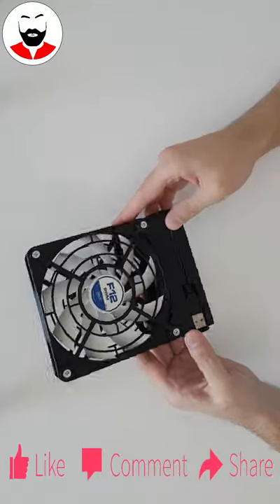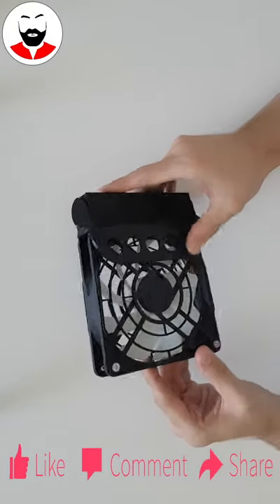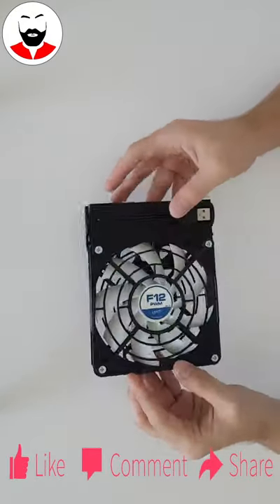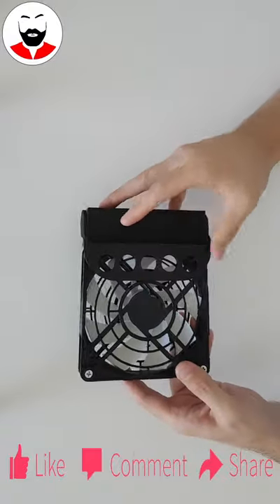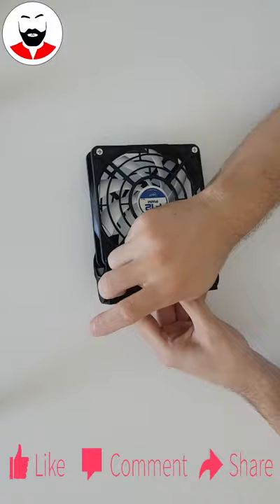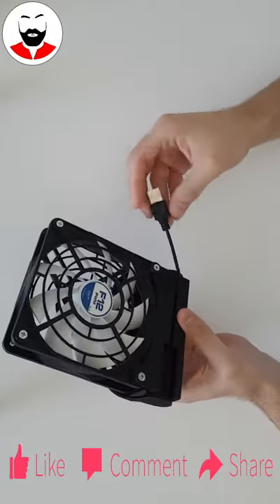Oh wow, this is surprisingly powerful! Look what I've built this time. I've made this fan for my girlfriend because she's hot. This is a portable USB fan made from a normal 120 millimeter computer fan and a 3D-printed case. It has an integrated USB cable which tucks away nicely for easy transport, so you can plug it into any battery bank and take it with you anywhere.